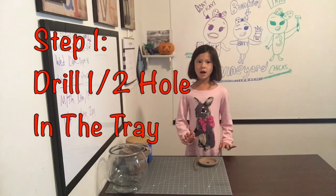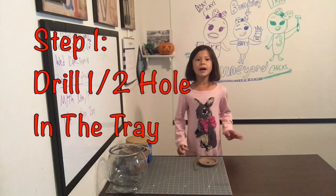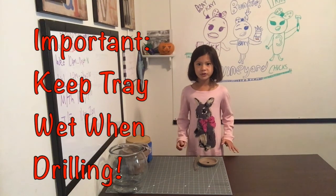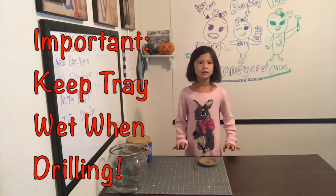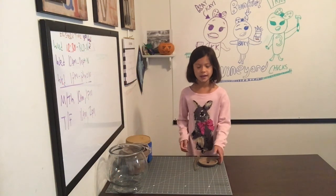Step 1: Drill a hole into the terracotta tray. My dad used a half-inch drill bit, and says it's so important to keep the tray wet so there is less dust and it doesn't crack.